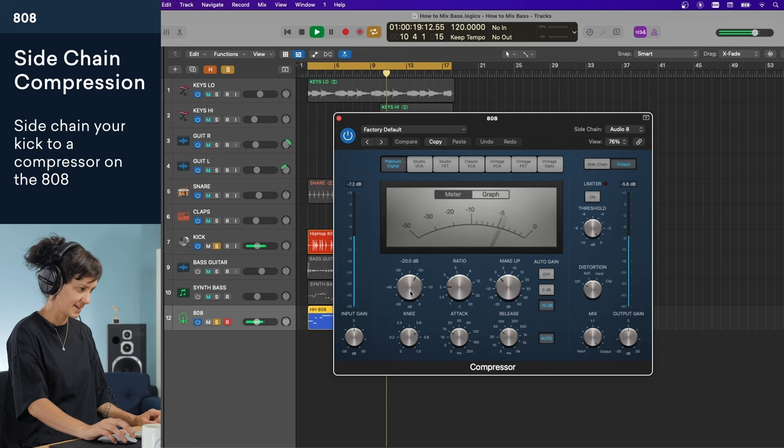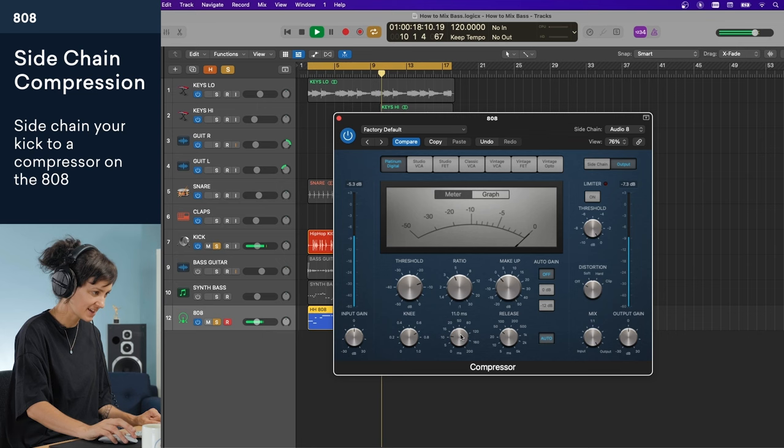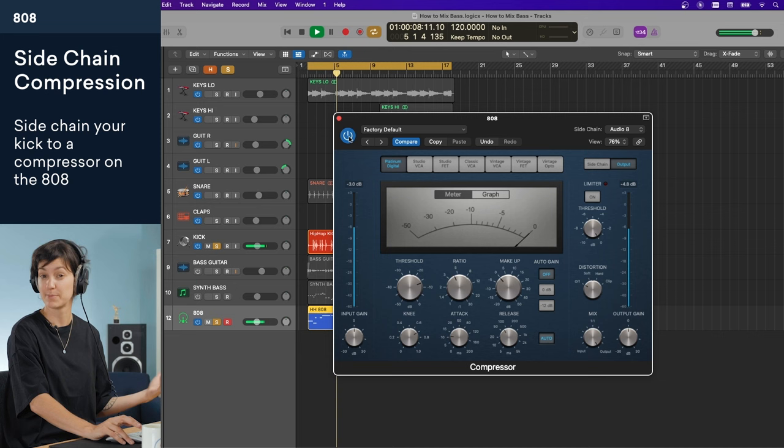What I'm going to do is duck the 808 when the kick hits. I'm going to do that with a little sidechain compression, and I'm going to sidechain it to the kick. As you can see, it's already ducking down every time the kick plays, which is great. I'll duck it down a little bit less, bring that ratio up to about 4 to 1, a pretty fast attack and a pretty fast release too. Now the kick is coming through the 808 a little bit more clearly.